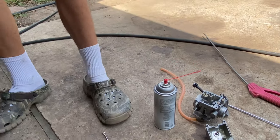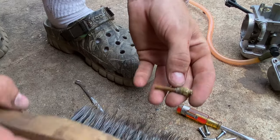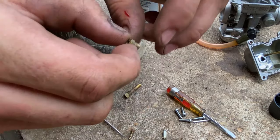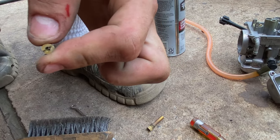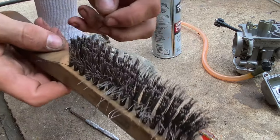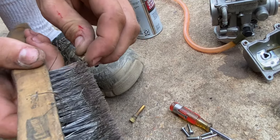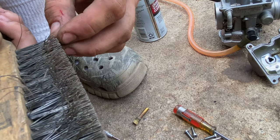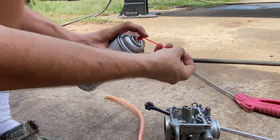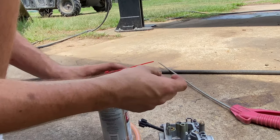Go ahead and get a wire drill brush. This is the main jet right here — just get all the grime off of it. Take the main jet out of the emulsion tube. It's pretty open but just slightly clogged, so just run it through this wire brush and clean it off real good. Make sure there's nothing inside that's going to clog it up, then blow it out with some carburetor cleaner and blow it off with the compressor.